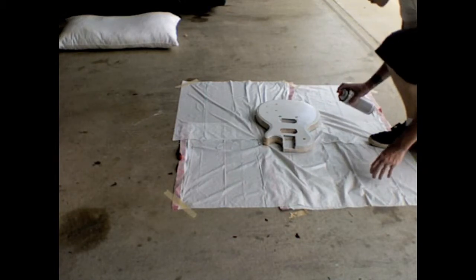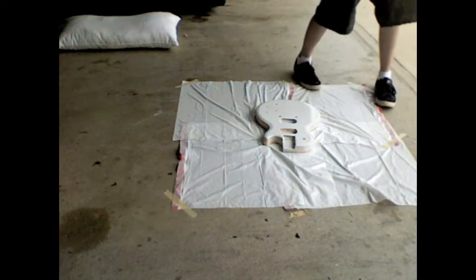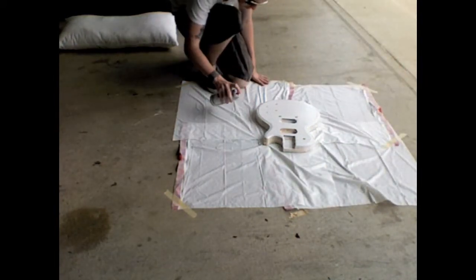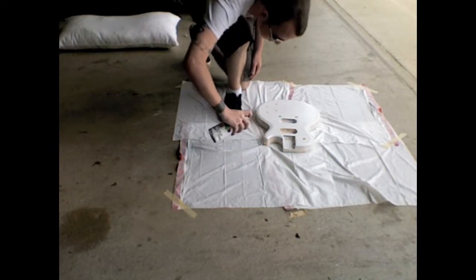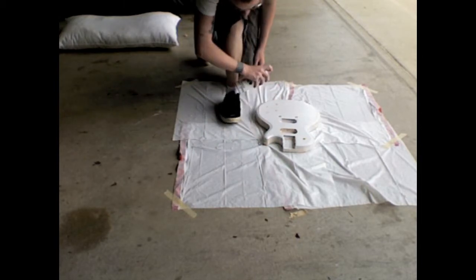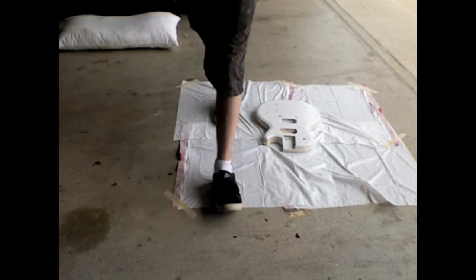I need to put a mask on. So yeah, I just painted the headstock and I'm just gonna wait for this body to dry, put more coats on it, wait a while for that to dry, put some more coats on it, then I'll come back when I'm lacquering it.